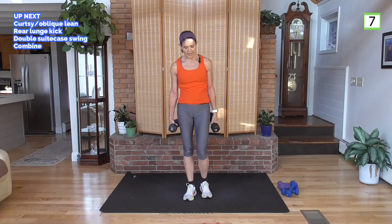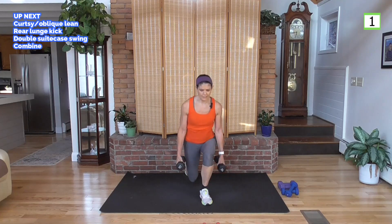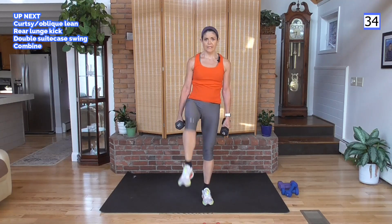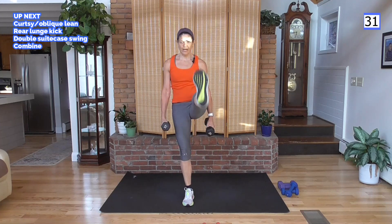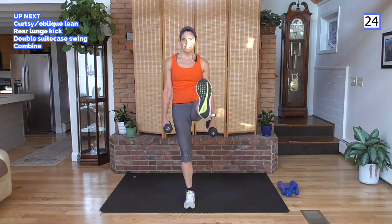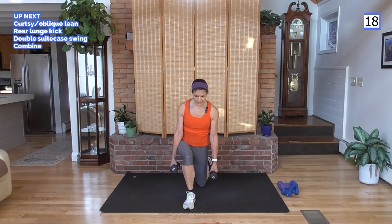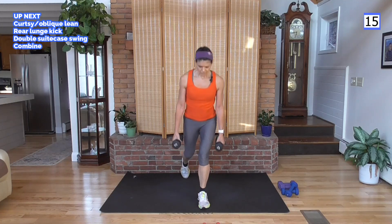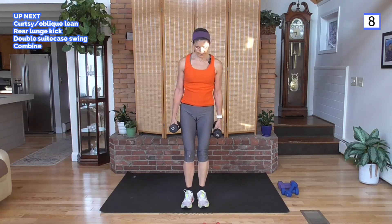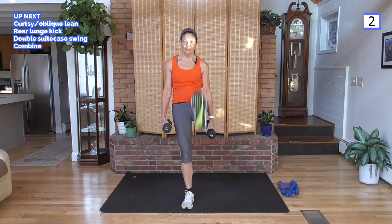This next move I'm just holding the weight to my side: rear lunge, do a kick, foot down, other side, rear lunge. You can tap back or bring it through with a kick — those are your options. Don't go too deep in the lunge if you need to protect the knees — you can get a little bend or just a tap. Strengthening the muscles around that area may eventually allow you to go deeper in the lunge.